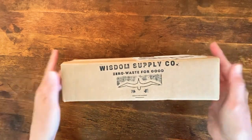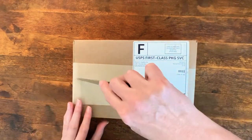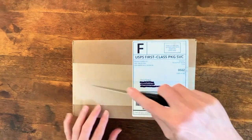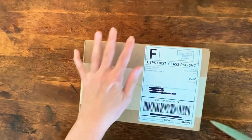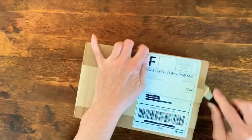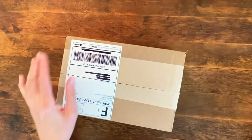So are you ready? Without further ado, let's get in here. I borrowed this knife from the kitchen. Hopefully I'm not cutting into anything — this is my first unboxing, so bear with me.